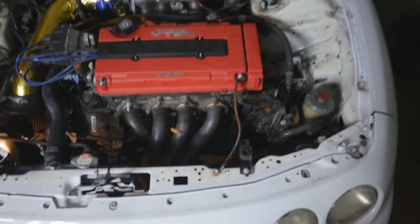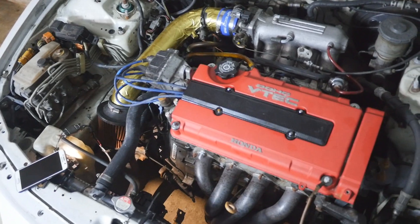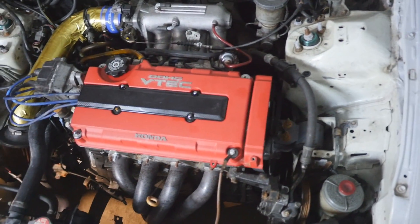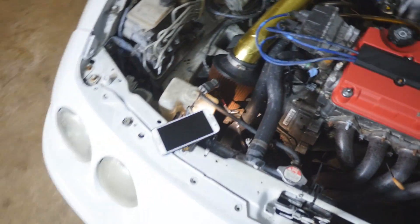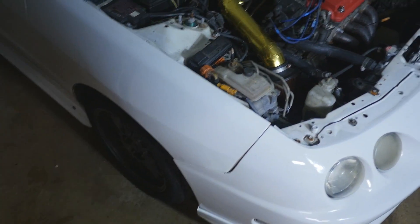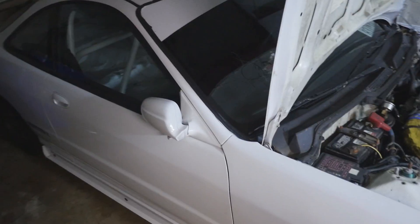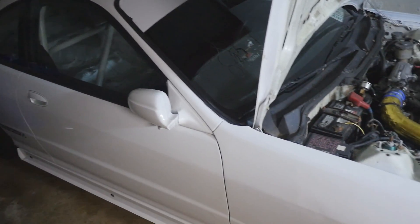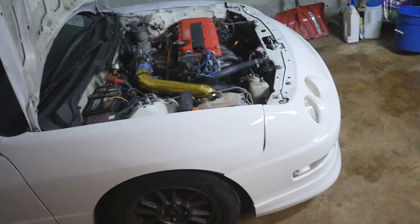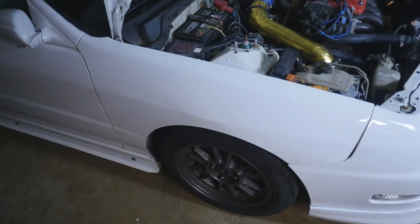I'm definitely going to need a new clutch because it doesn't sound good. I also have to change over my intake manifold, so I'm going to have to pull this swap out and do a lot of work. I'm still in the stages of saving up money and figuring out the best way to approach this. I'll probably rent an engine hoist because I don't need to own one and there's not a lot of room in here.